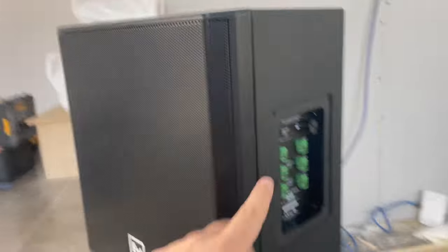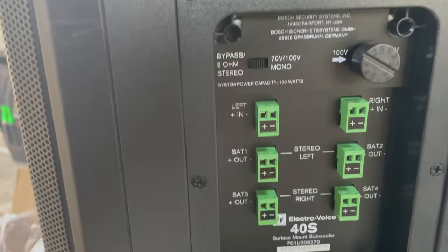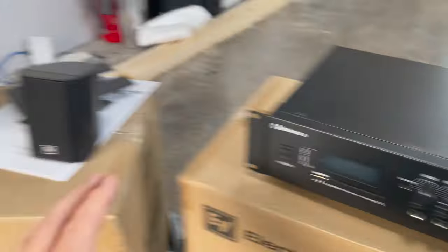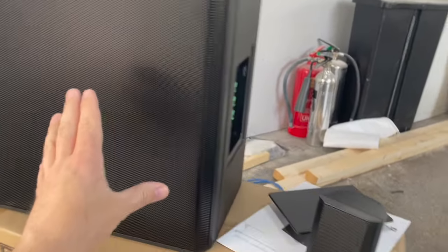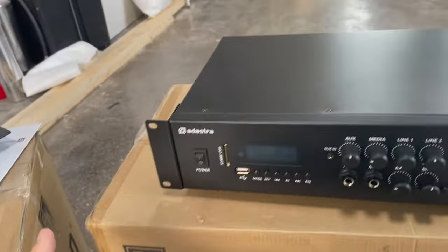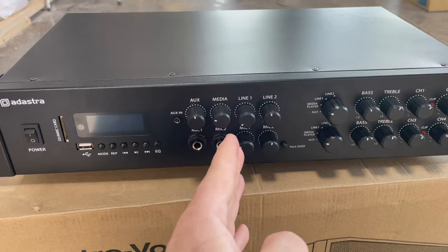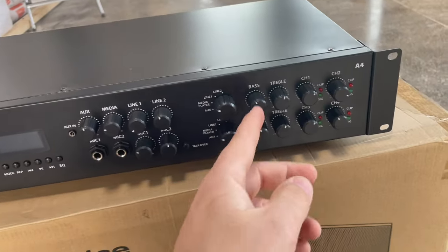This system can do 100-volt line if you want it to, but we're not going to use that. We're going to use it on a normal passive system with normal ohms - running at 8 ohms. We basically want to send the bass frequencies to the sub, and only the mid and high frequencies to the little tops. On a big install like a bar or nightclub, you'd have an amplifier and then a crossover or drive rack that separates the frequencies. To make it easier here, we're going to use a four-zone amplifier, giving us four channels out the back.